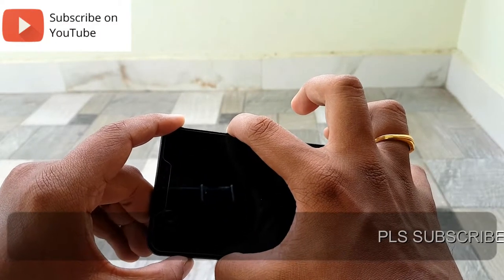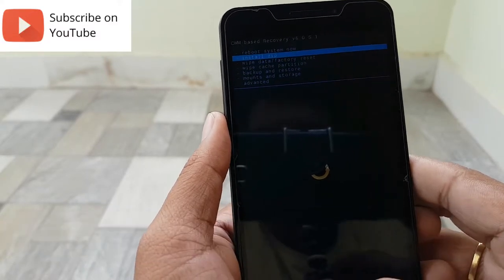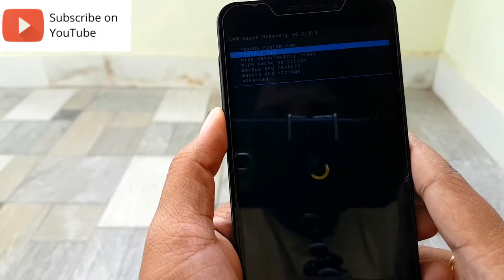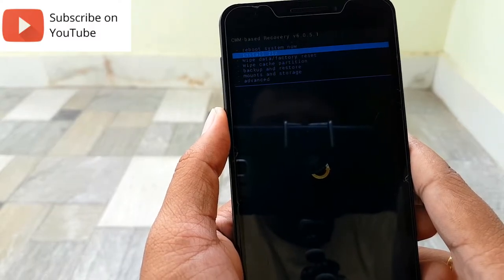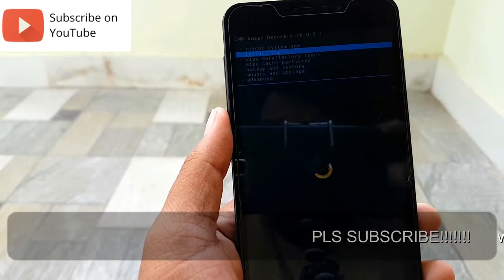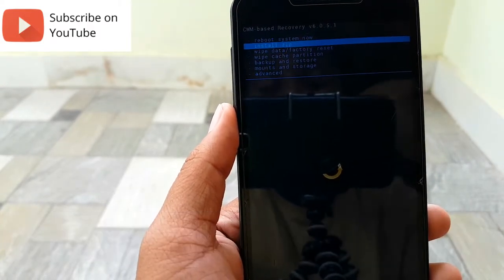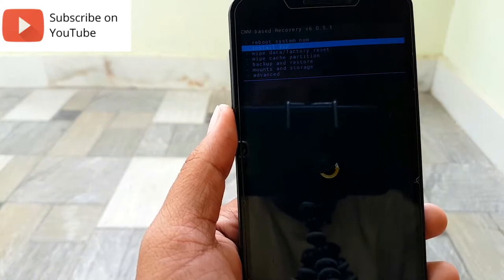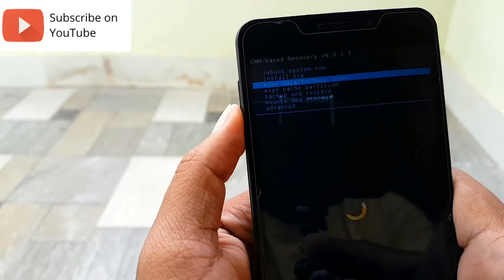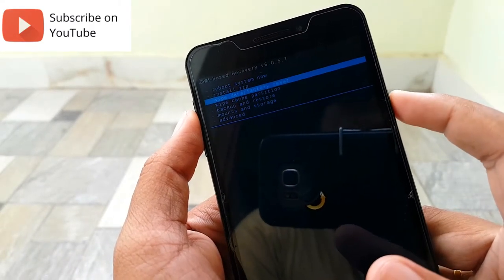For Android users with a version above Lollipop 5.0, there will be a pre-installed recovery mode, like I have in the Samsung Galaxy A7H. For devices running Android versions less than Lollipop, you will have to manually install custom recovery modes available in the market, like CWM or TWRP. As you can see, I have a CWM recovery mode. The navigation keys are the up and down volume keys, and pressing the power button will select the menu.